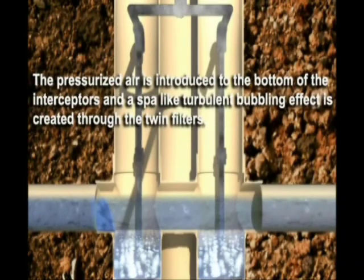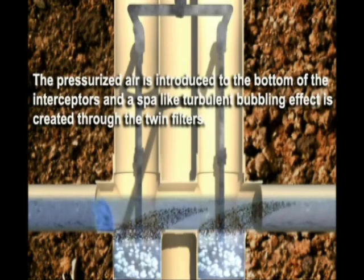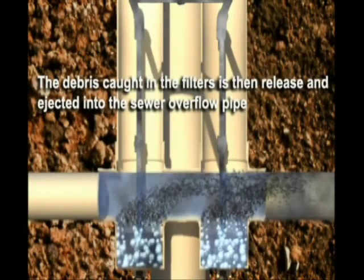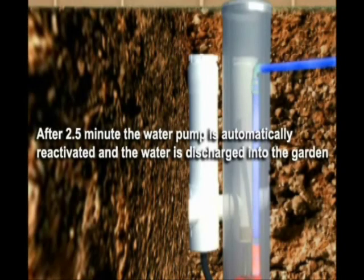The pressurised air is then ejected into the sewer overflow. After two and a half minutes, the water pump is automatically reactivated and the water is discharged to the garden.